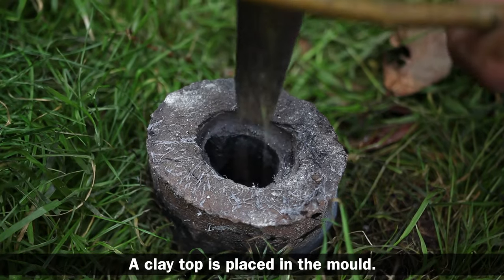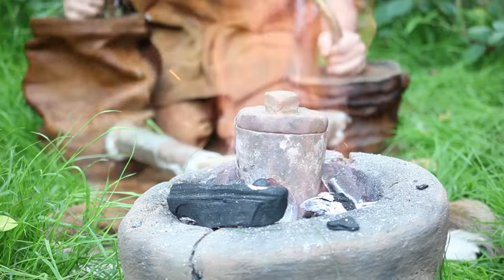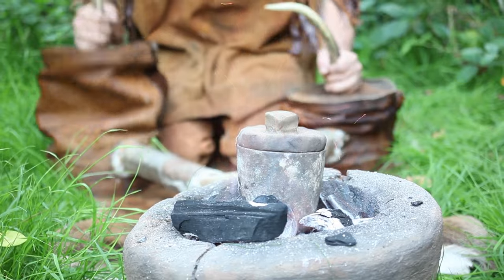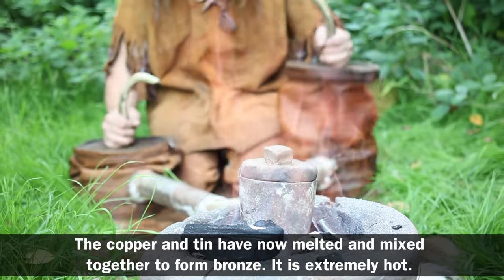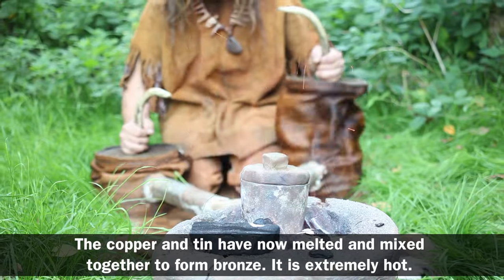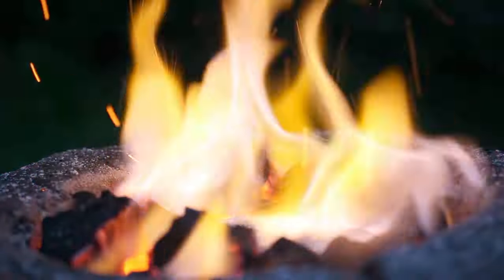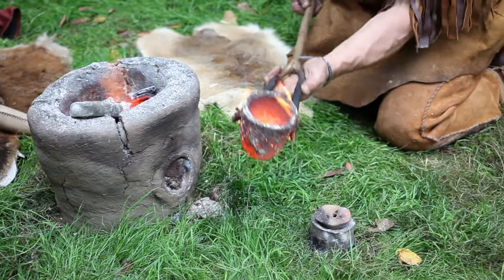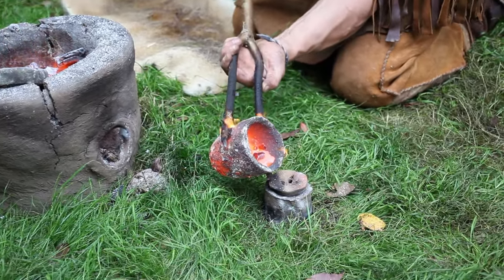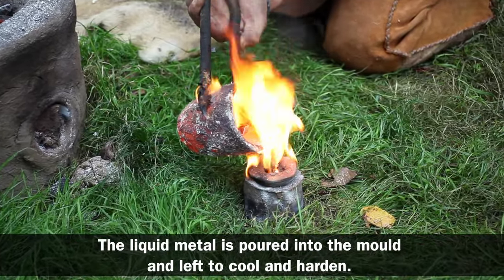A clay top is placed in the mould. The copper and tin have now melted and mixed together to form bronze. It is extremely hot. The liquid metal is poured into the mould and left to cool and harden.